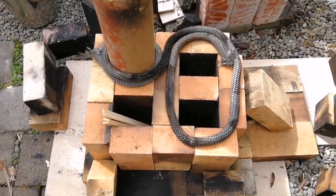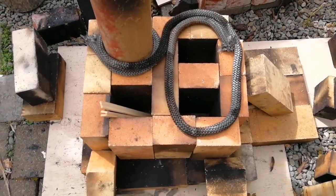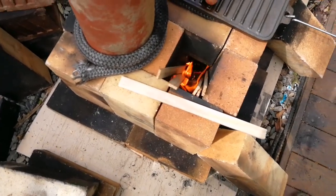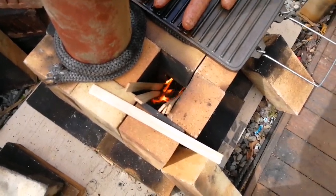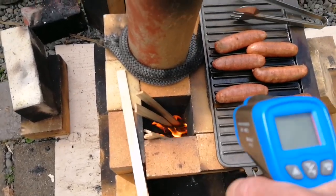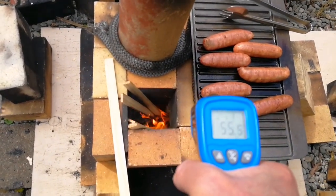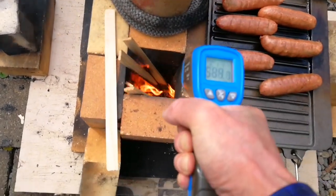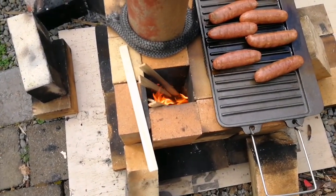Do not do this at home. The draft seems to be established. Down here we're getting about 500 degrees, with a bit of back draft coming up.